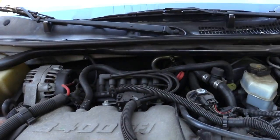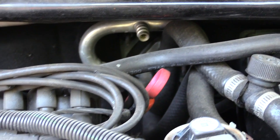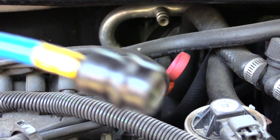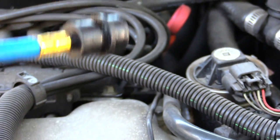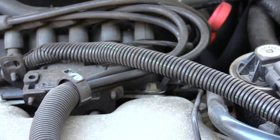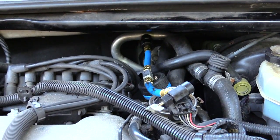So once you start your vehicle up and the AC compressor is on, connect this end of the pressure gauge onto your low line. Once you do that, you want to put your can on — I'm going to do that now.